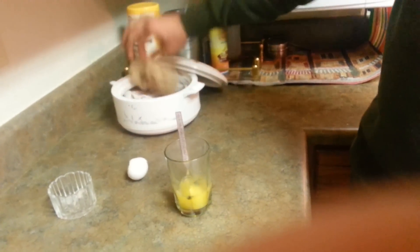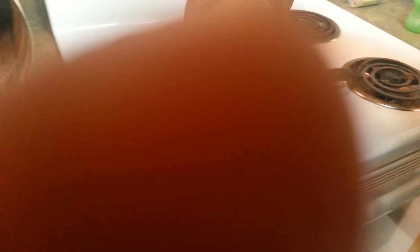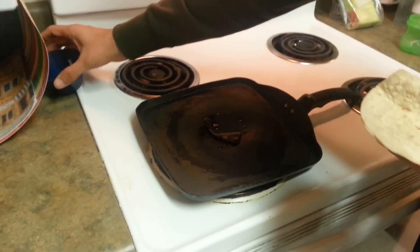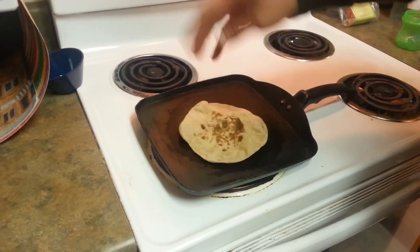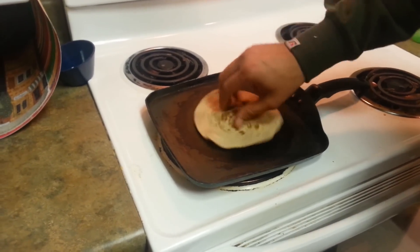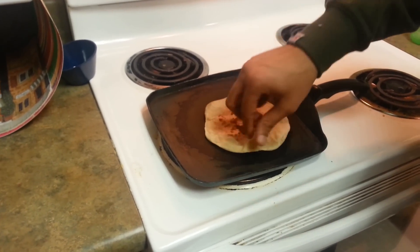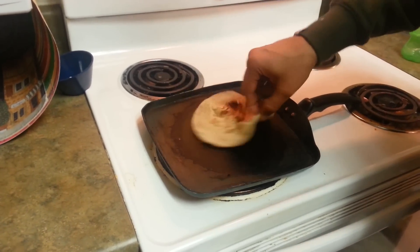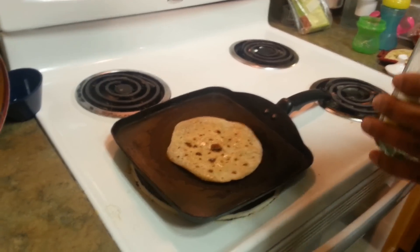What we are going to do now is add just a little bit of oil and bring this roti to life. Once it is sizzling with life, we are going to add the egg mixture that we prepared.